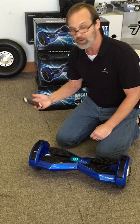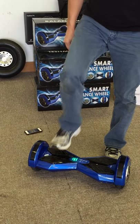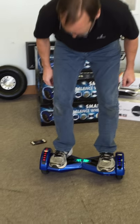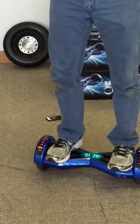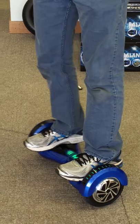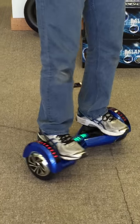So let's have a listen to that. The lights over the top of the fenders don't link to the music, but they flash anyway. I think that sounds pretty good for a hoverboard, don't you?